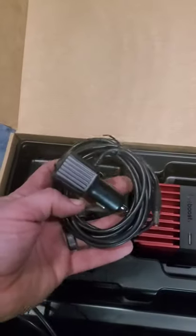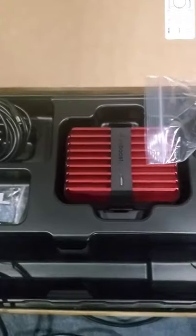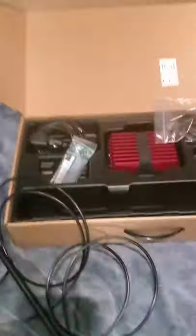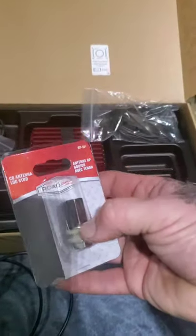We've got a toggle switch power supply that goes into the cigarette lighter, some velcro in case we want to mount the internal antenna somewhere removable, the power module, and it came with a customer service card and the manual. I also bought the shark fin magnetic external antenna mount as a backup in case I couldn't get this mounted, and it also comes with a CB antenna pole mount.